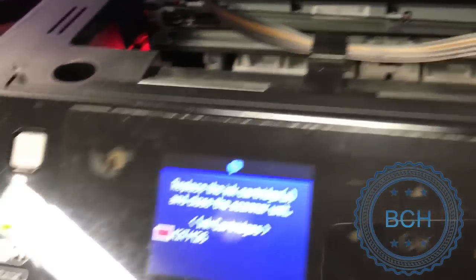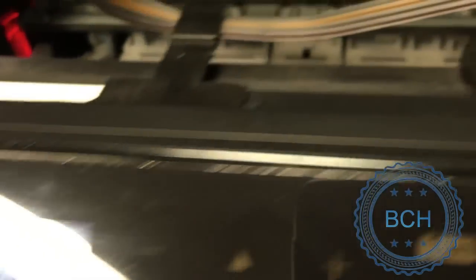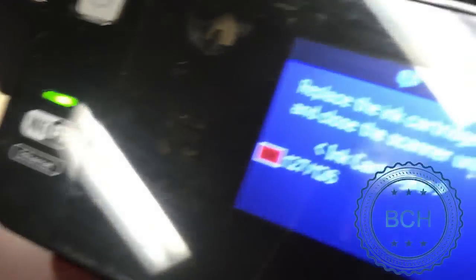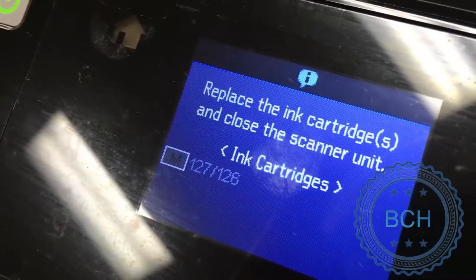A reset button disconnects the chip from the printer temporarily. It makes the printer think you removed and reinserted the cartridge. Once you press down, you can see the cartridge icon gray out. And when you release it, the printer thinks a new cartridge is inserted.